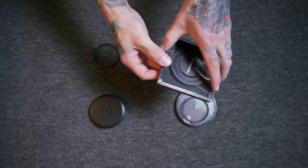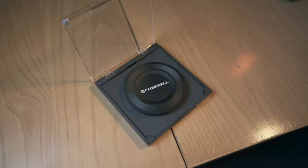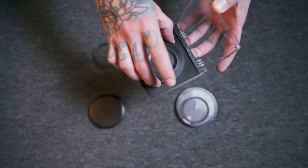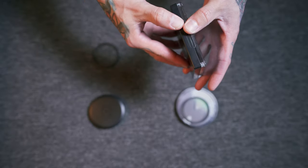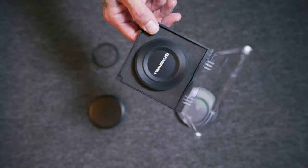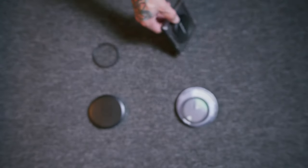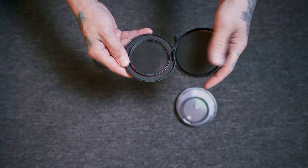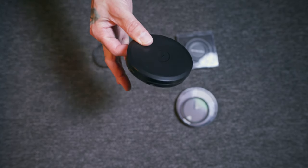Second favorite on the list is the Freewell. I love this case — it's magnetic, so it closes magnetically, and it's clear so you can see what filter you're picking up. My only gripe is sometimes, if the filter isn't perfectly centered in the groove, it won't close all the way. Other than that, it's super well-built and I use it every single day. Last but not least is the Moment case — my favorite on the list. It's nice and easy to open, the foam feels good, it's well-built, small, and the simplicity is just perfect.